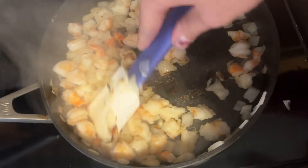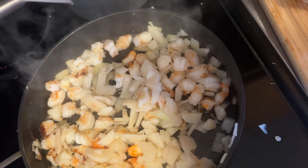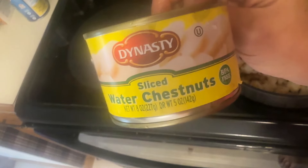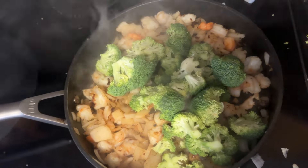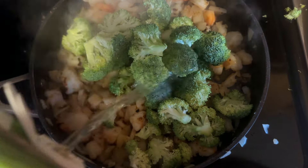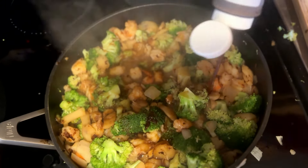I decided impulsively to add water chestnuts because I love the crunch, so I'm adding some of those while this is cooking so they get stir-fried as well. These are just a small can of water chestnuts. Now that everything has sautéed really well, I'm going to throw in my broccoli and add about a quarter cup of chicken broth, then cover it and let it steam for about five minutes.